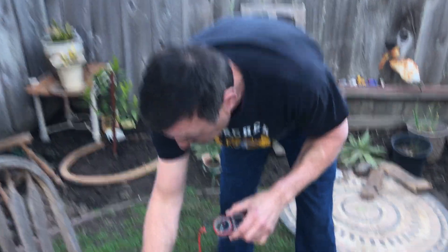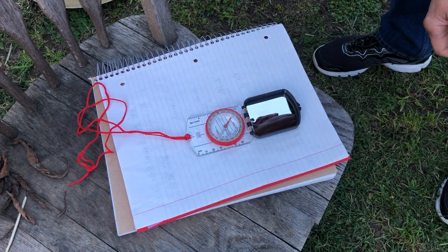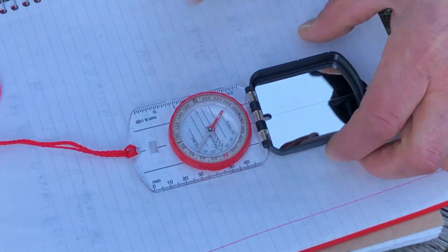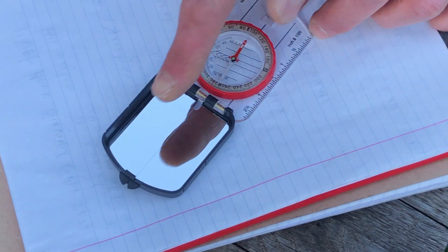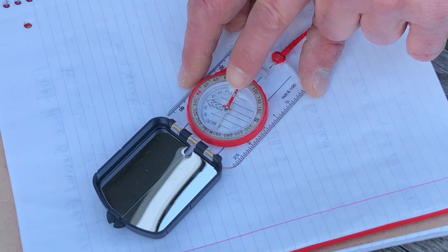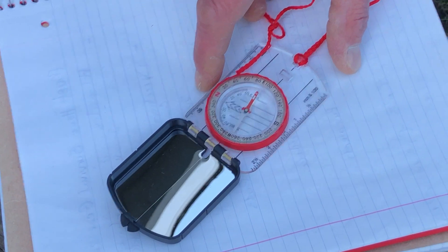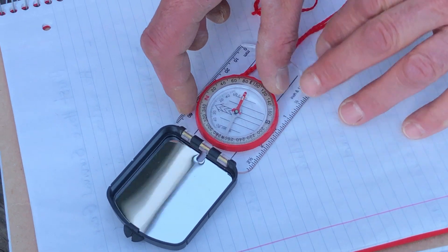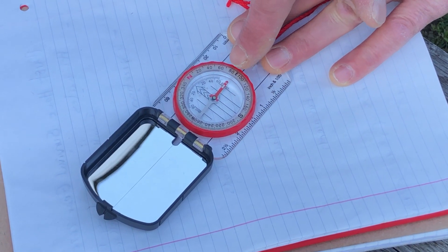Now I'm going to teach you the different parts of the compass. The first part is the magnetic needle inside. Then you have the base plate, and the base plate points to where you want to go. The magnetic needle — the red needle — always points to magnetic north, no matter what. And then this is called the housing, which has north, south, east, and west on it.